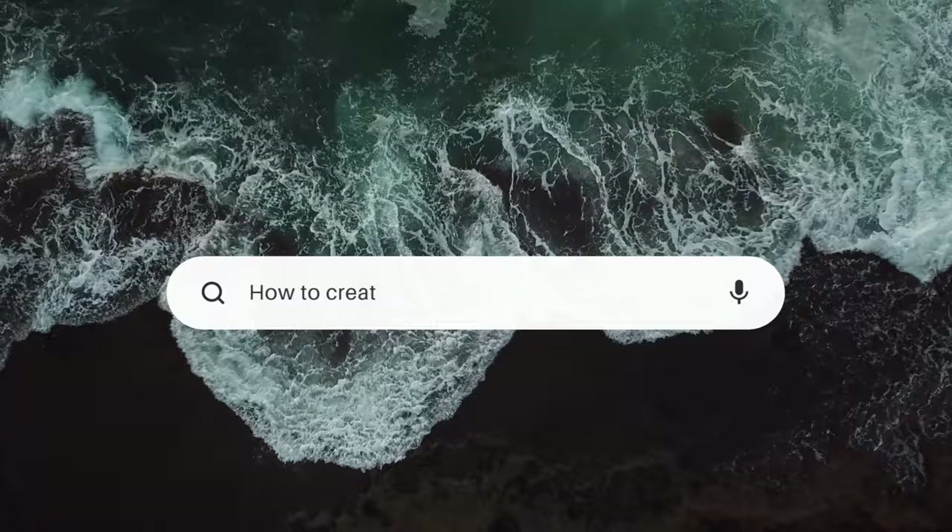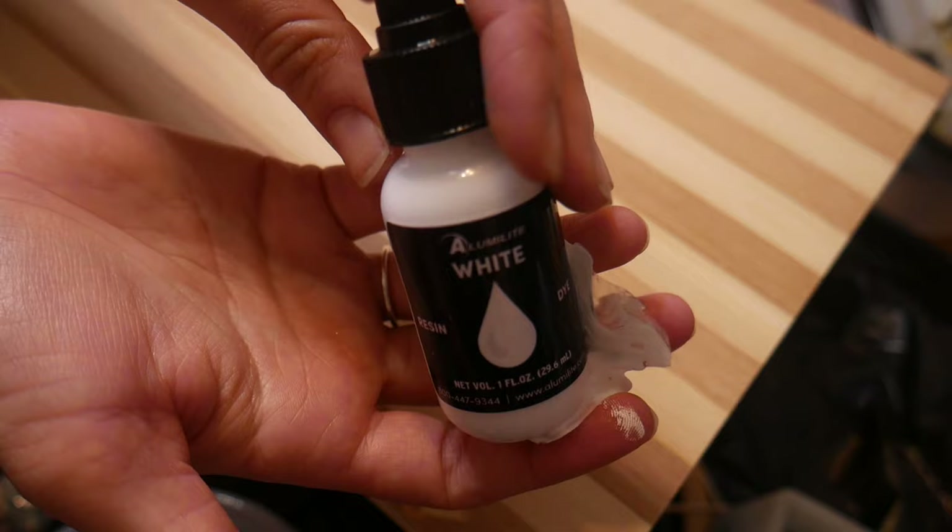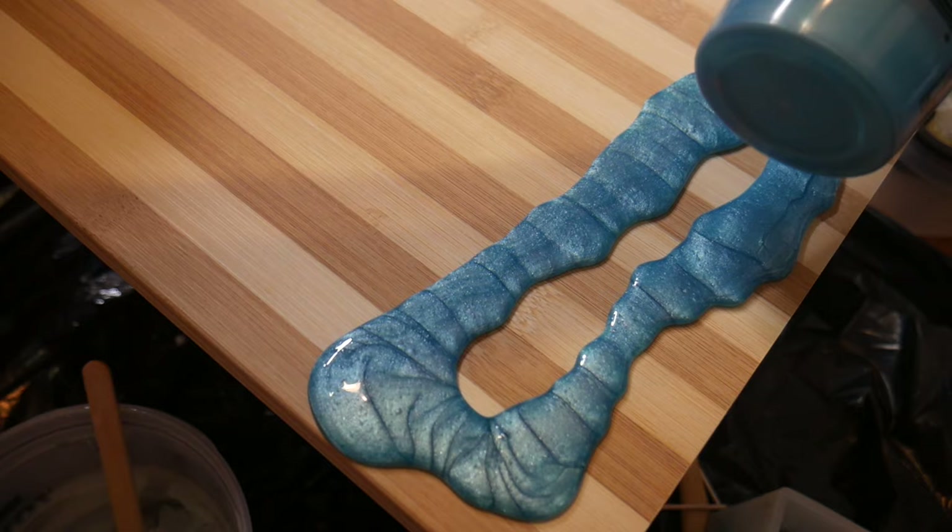Let's get into this new updated method that I have figured out. This has taken me four years of trial and error. I cannot tell you how many attempts I've had at these ocean waves until I finally figured out a perfect method.